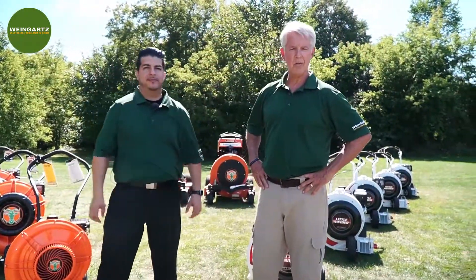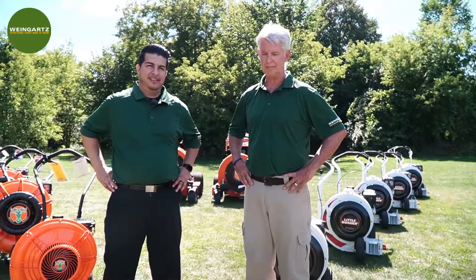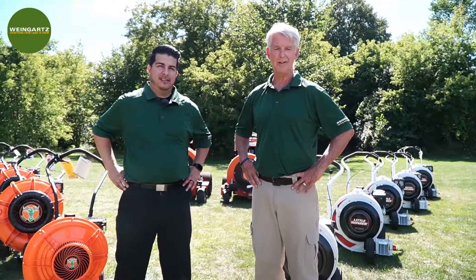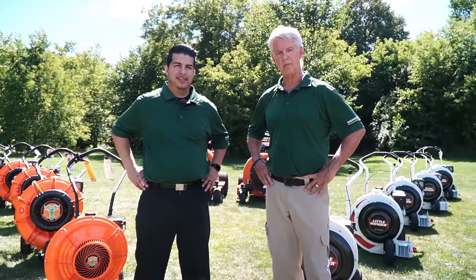Thanks for watching and listening. That's our walk-through on our push blowers — Little Wonder and Billy Goat — today at our store here in downtown Clarkston. Please come on in or call us if you have any questions, and we hope you have a good fall and winter season.